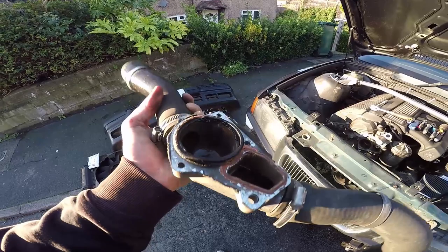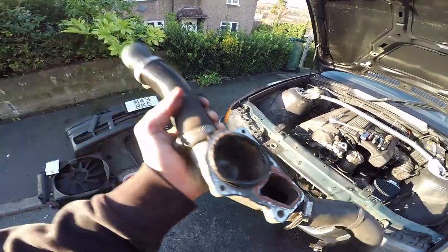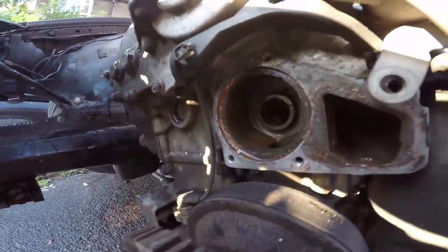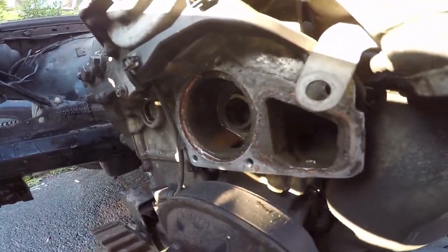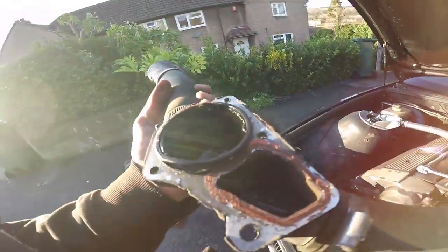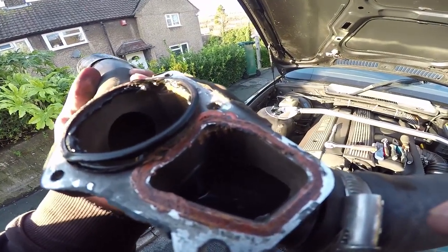The thermostat housing is out. It's got some weird - I might have to go and buy this gasket because I don't know if I trust this one. And yeah, I was right - there is no thermostat. This is what happened when I took it out - nothing fell out. It's just an empty hole where a thermostat must be. So now I'm going to have to put my new thermostat in and put everything back together and bleed it. I hope this gasket - I don't know if I got it in the kit from BMW.